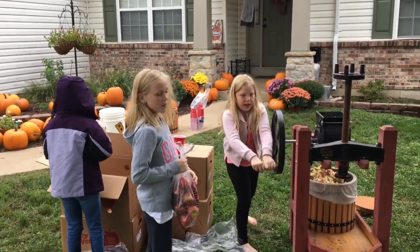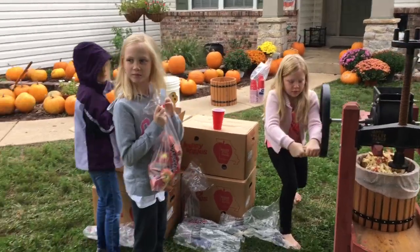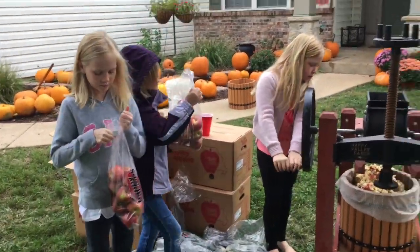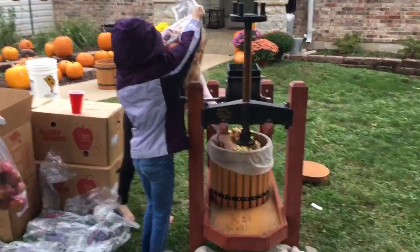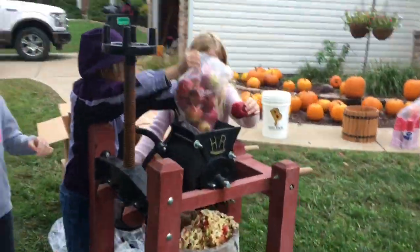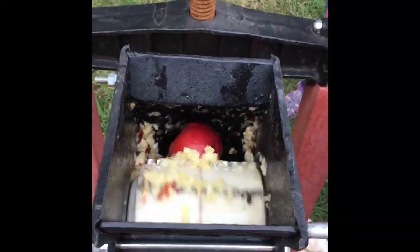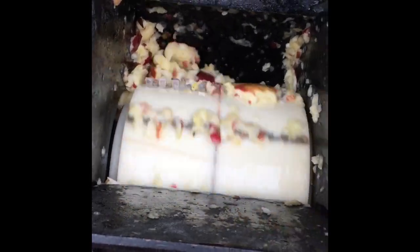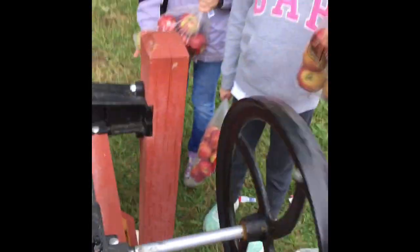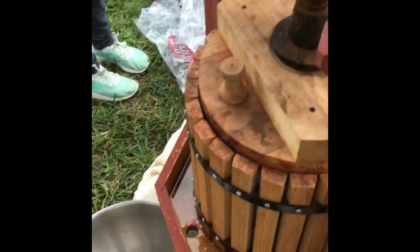What are we doing today girls? We got six bushels of apples from the orchard in Washington, Missouri and we're busting out the old cider press making cider. Yep, start turning the screw.